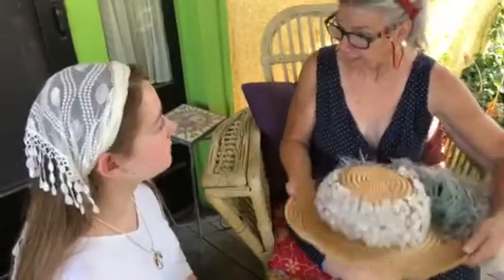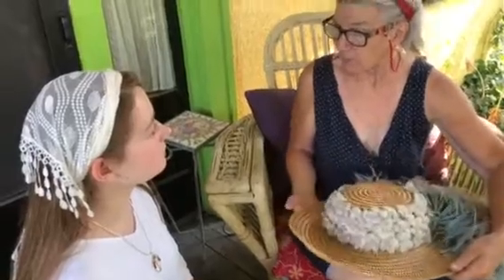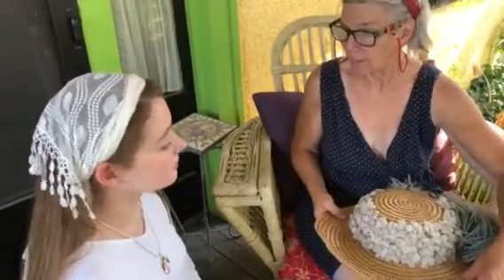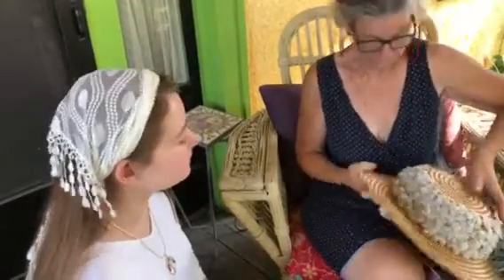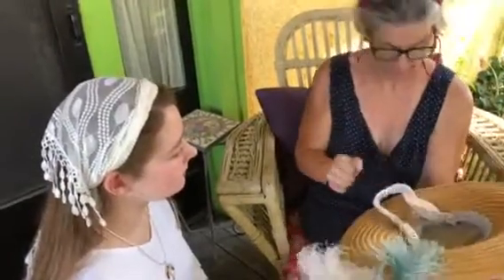And you store it flat, somewhere not curled up. That's why I said that about laying it flat — because it protects the hat.